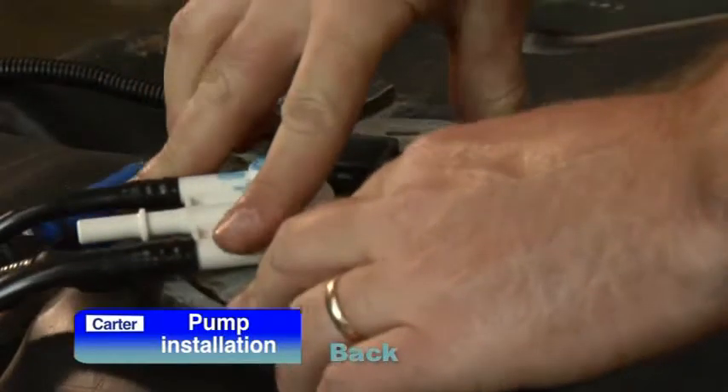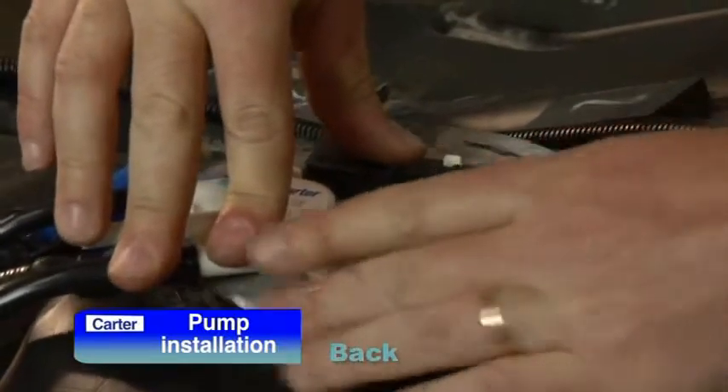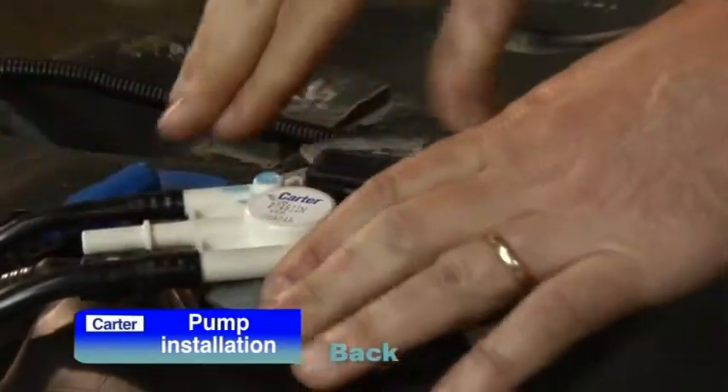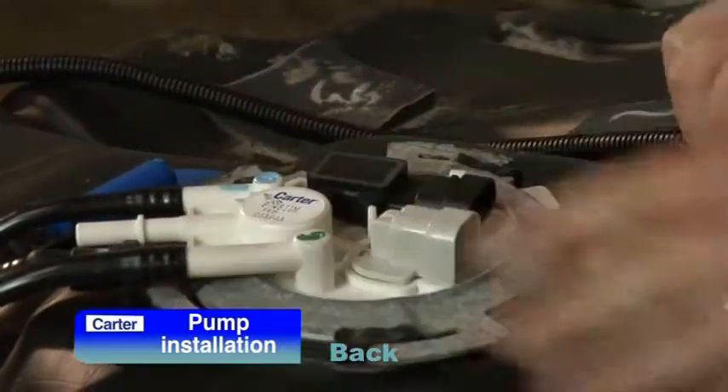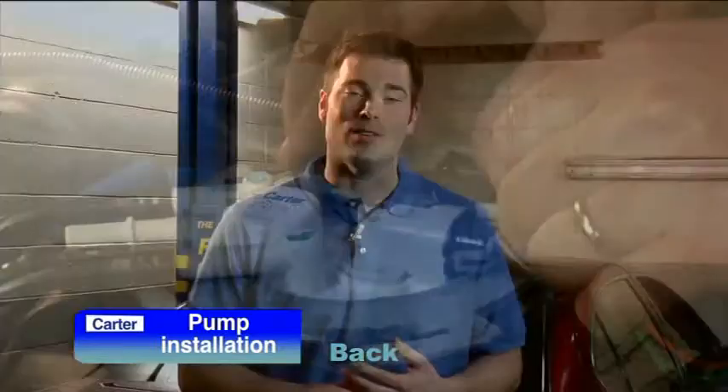Your Carter fuel pump assembly will fit precisely into the fuel tank access location and lock into place. Once you have reinstalled the tank, you can connect the wiring harness, refill the tank — remembering to filter the fuel if reusing it — and you're ready to roll.